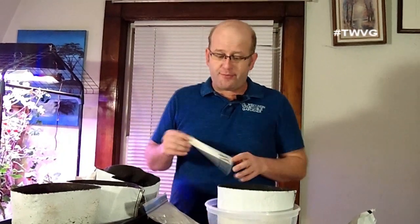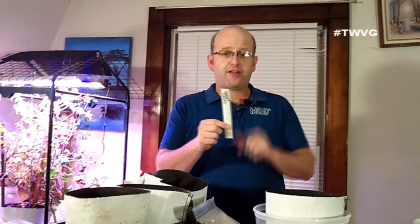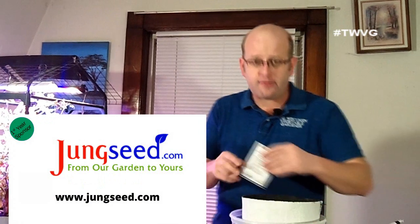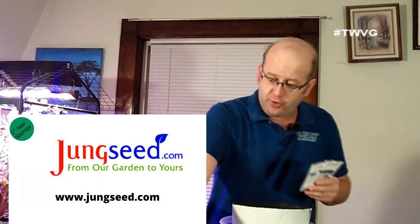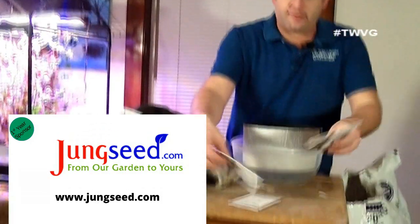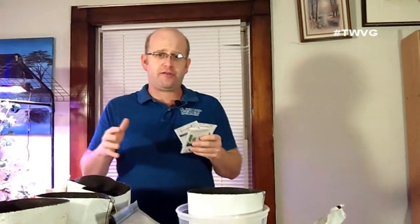We're going to identify the seeds with plastic window blind labels. We got our seeds from Jung Seeds, a sponsor of the Gardening with Joey and Holly radio show. We've got three varieties of onions here, all long day. The key to success with onions is twofold.